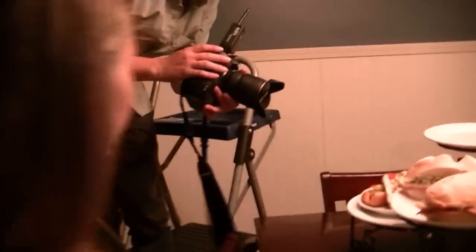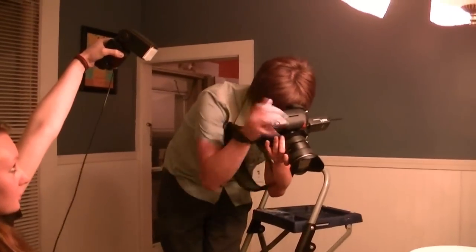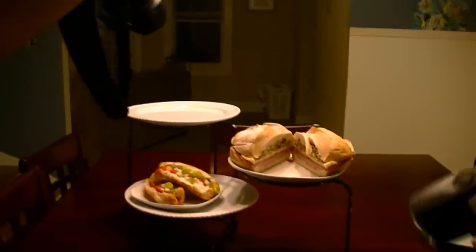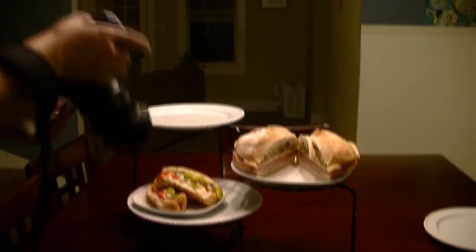Here's some more behind the scenes footage. I'm showing my food. Chicago dogs. I'm going to go check my egg.